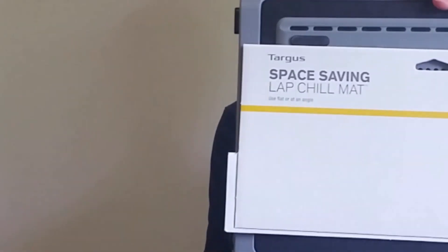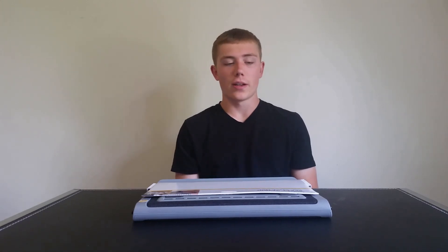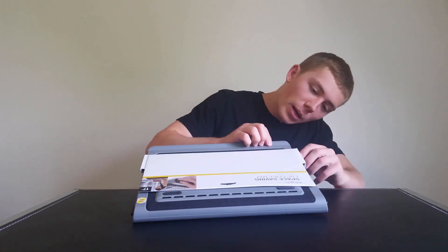This is the Targus Space Saving Lap Chill Mat. If you don't know what that is, it's pretty much a laptop cooler. You put your laptop on the mat, there's fans, there's vents, and it supposedly should keep your laptop cooler. The fans are actually powered by this little USB right here. You simply plug it into the laptop and the fans turn on and it should keep your laptop cooler.